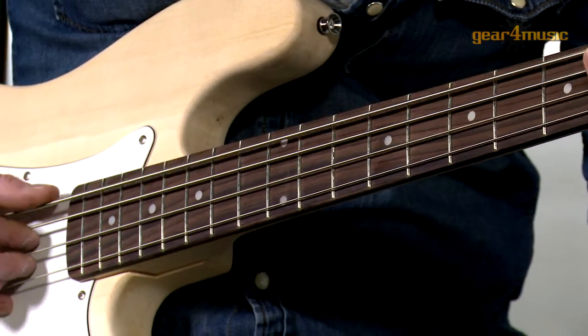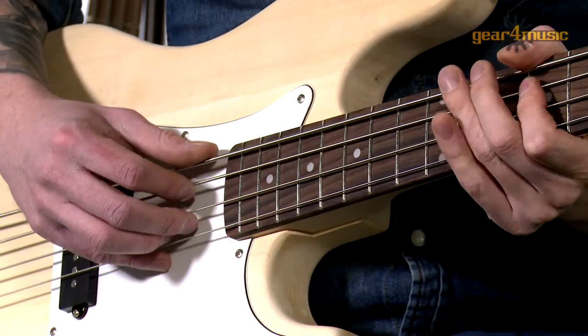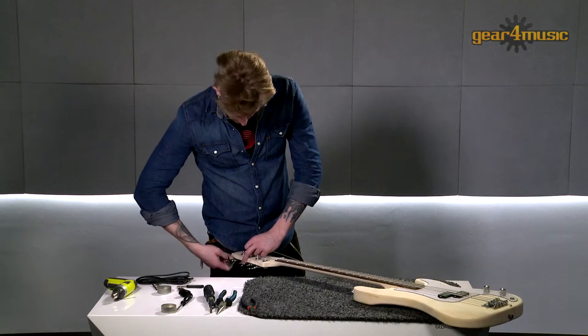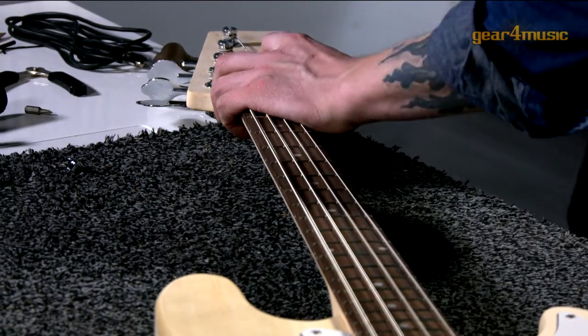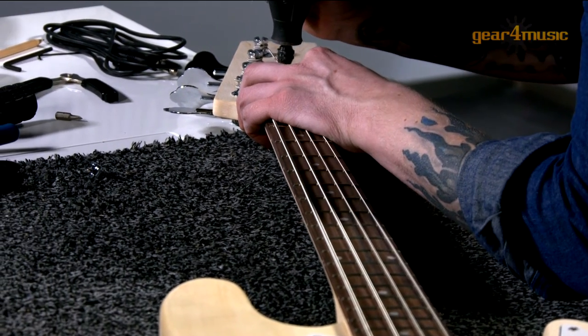Gear4Music's DIY guitar kits come complete with an instruction manual but don't include tools. If the fun and satisfaction of building your own custom guitar appeals to you, please visit our website for more information on these exclusive kits.